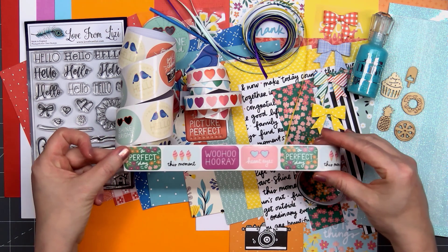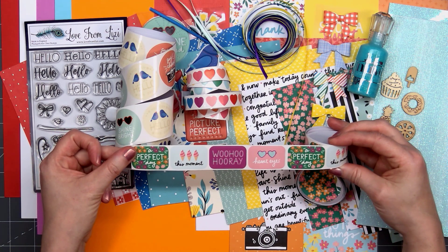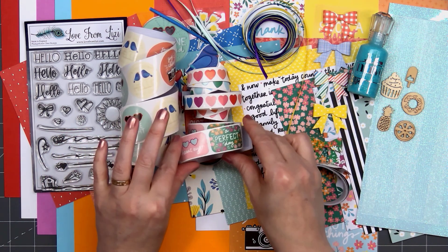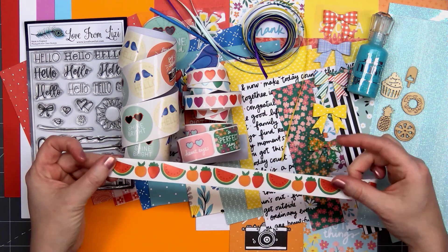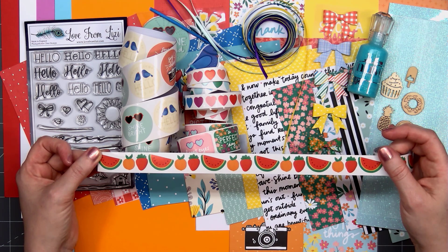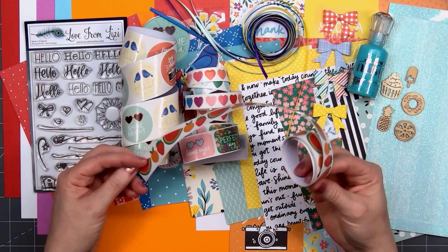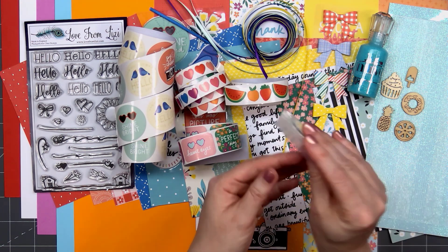Next up we have some sentiments — four different designs: A Perfect Day, This Moment, Woo Hoo Hooray, and Heart Eyes. And the final sticker roll has fruits: we have watermelon, peach, and a strawberry. I think it'll be fun to create a background using the fruit stickers since you receive so many of them on the roll.